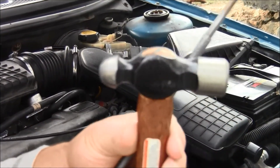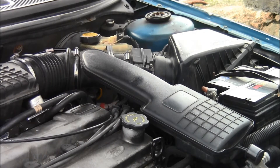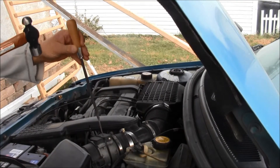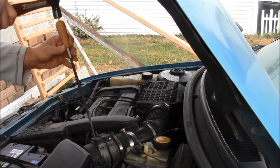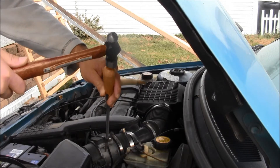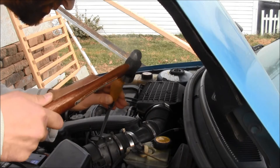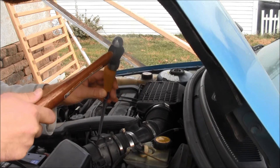How to clean a mass air flow sensor. Get your hammer and very gently put it right here. You want to tap it really lightly because there's a little bit of dirt on those tiny elements, and this will get them off. So very gently tap on the mass air flow sensor and you will get the element clean.